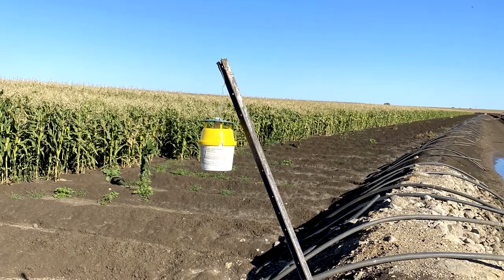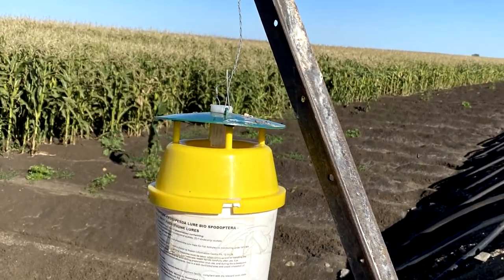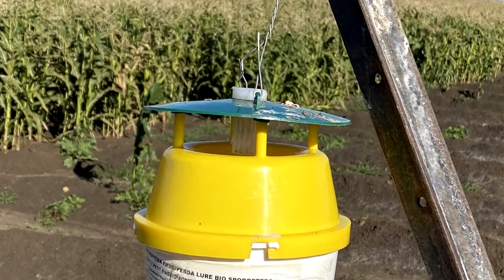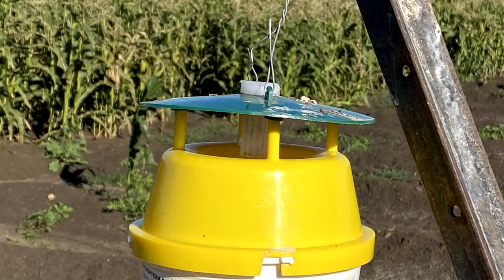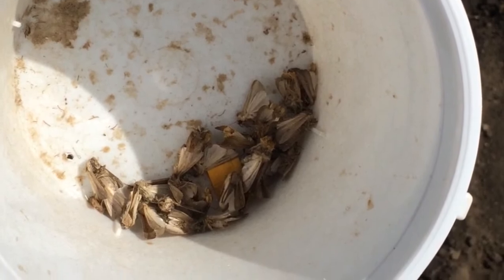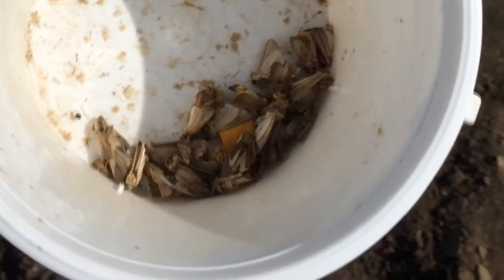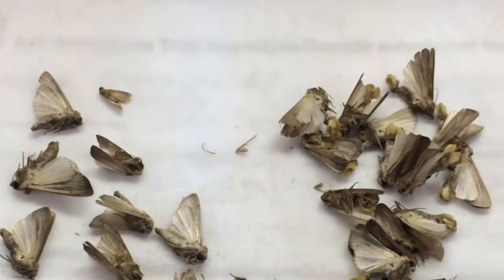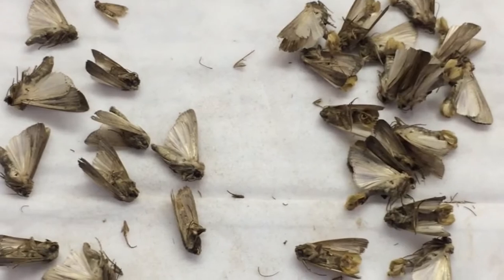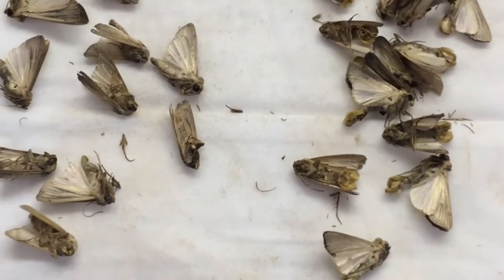This is a fall armyworm pheromone trap that we're using at the moment. As you can see, that's where the pheromone is kept. The male moths are attracted to that and they fly in, fall down into here, and that yellow cube is an insecticide cube that will kill the moths. These moths are then taken back to the lab for identification purposes. The lure is not species specific, so we will get several different armyworm species in the trap.